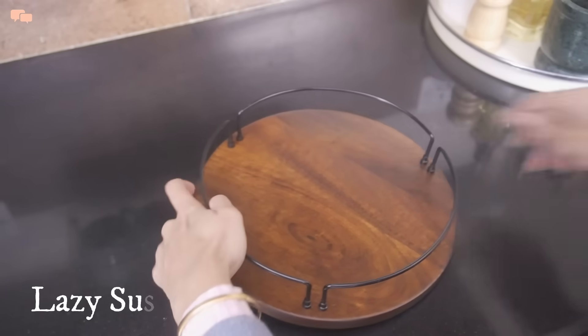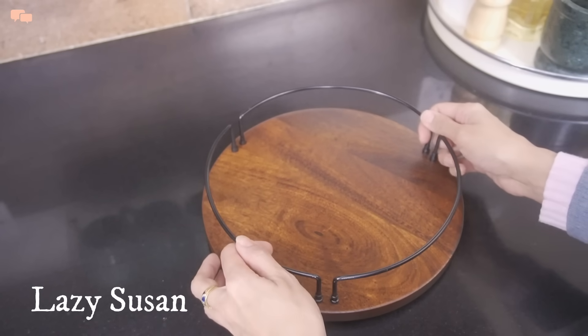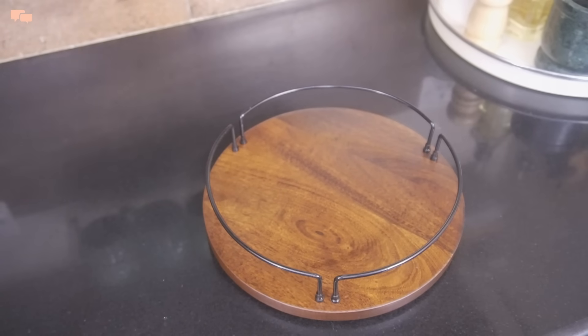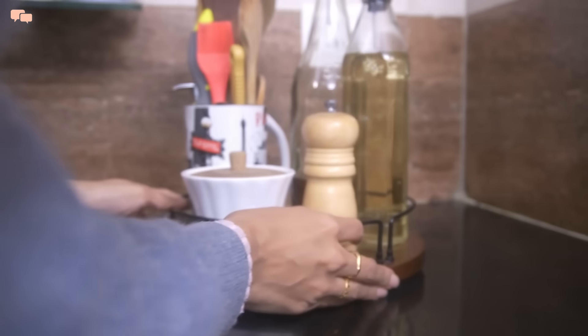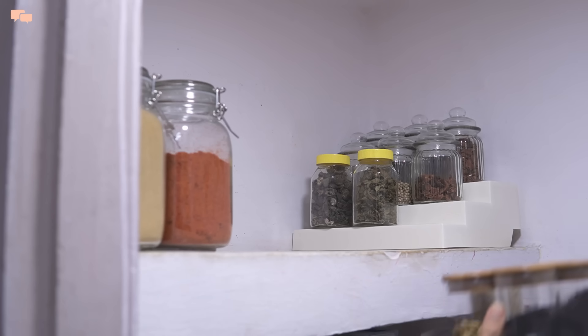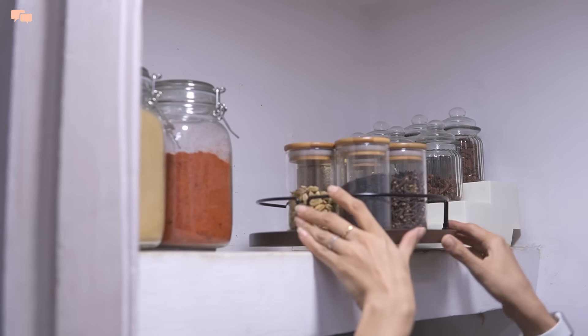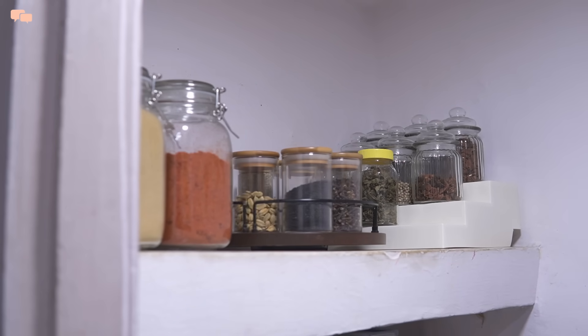Lazy Susan has taken a space in my favorite organizers lately, and this one with a wood base is literally a charm. A strong base with lifted edges helps in containing items well in the tray. Lazy Susan is the best organizer for spaces where you have limited reach, especially at the backside of a shelf or cabinet.